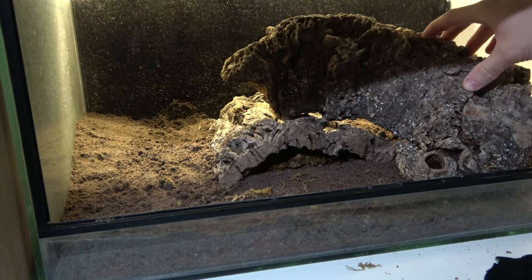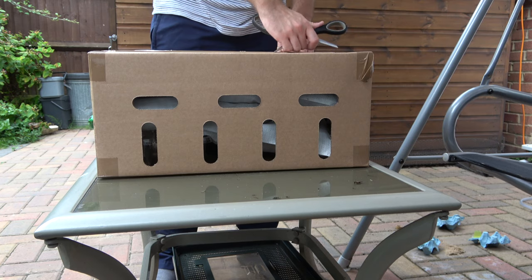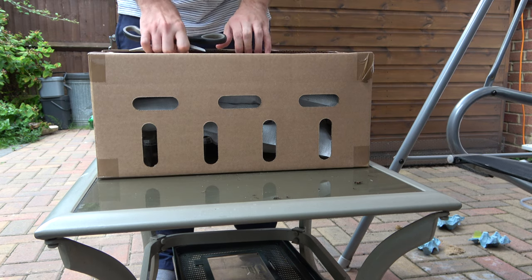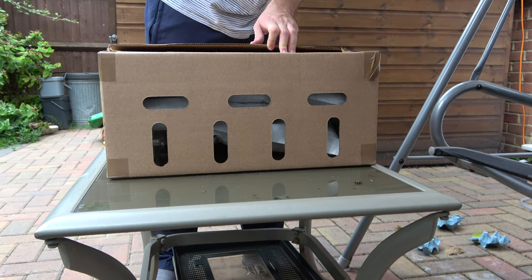I always recommend unboxing in an open space to avoid any escapees darting under furnishings — trust me, I learned this the hard way. And never release any as non-native animals can cause a huge amount of damage.